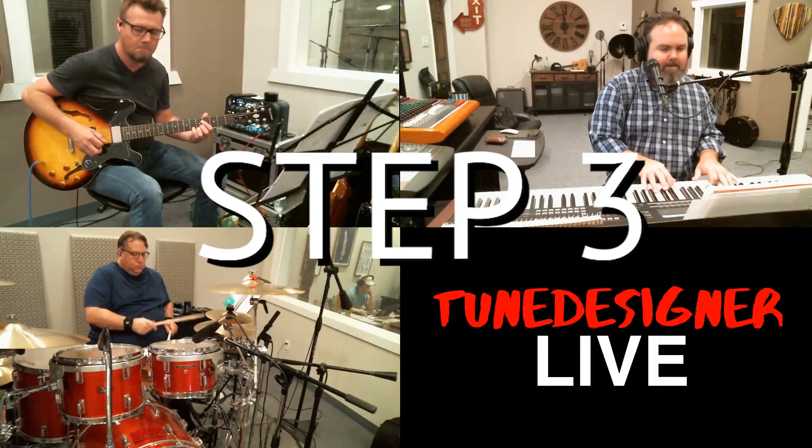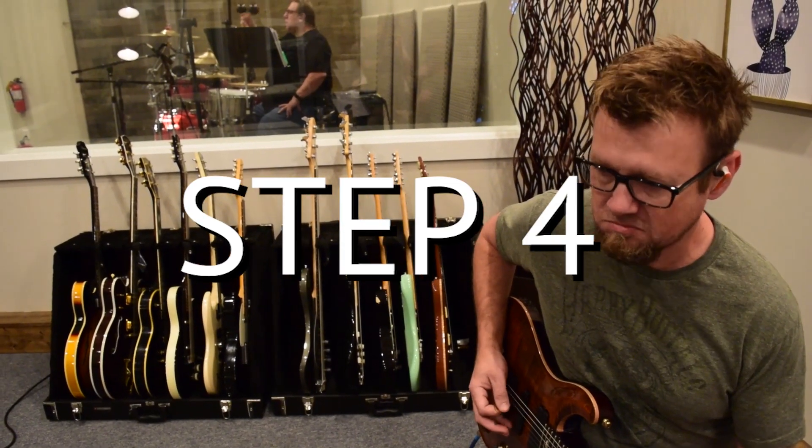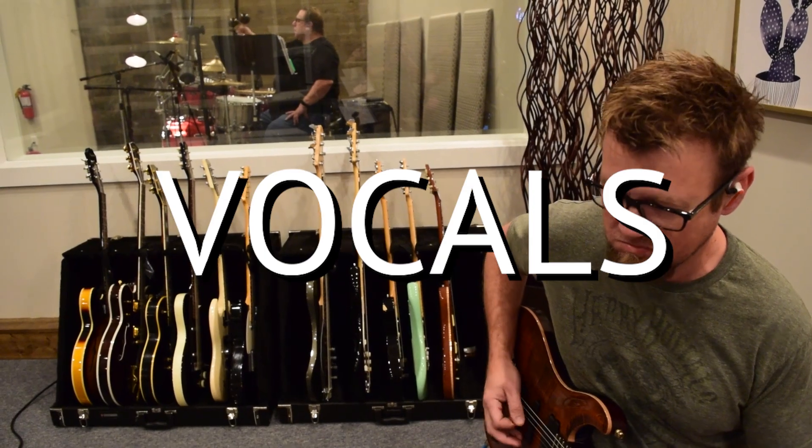Once we know exactly what you want, we schedule a day to record your song. Once we get that soundtrack made, there are a few options for you to get your vocals done.